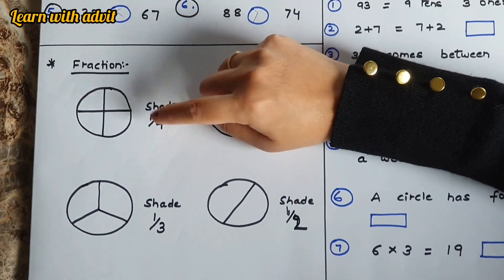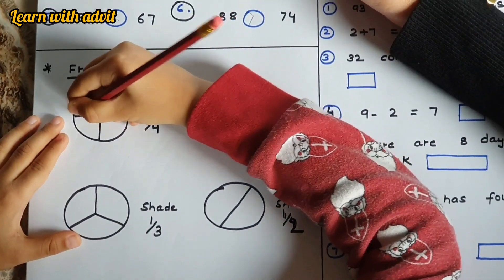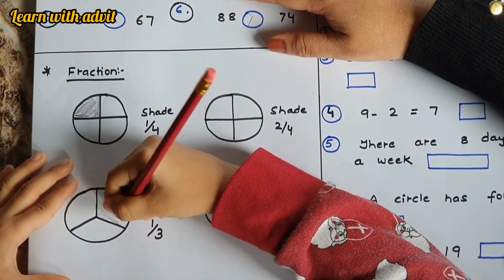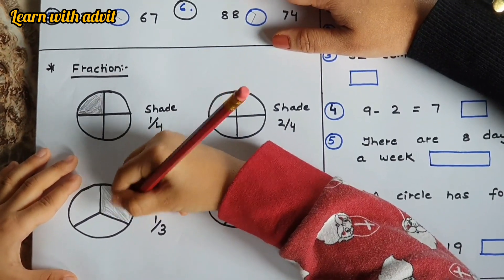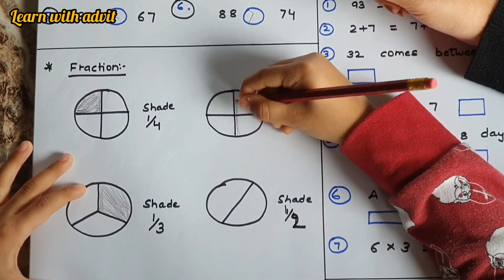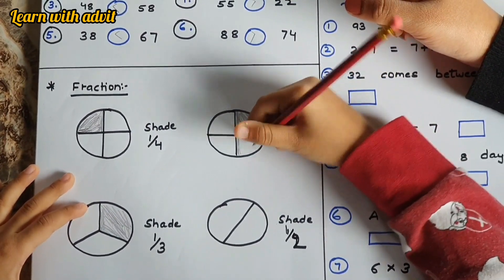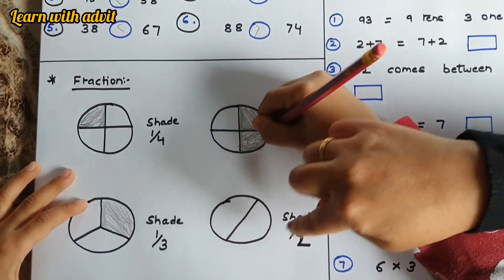Here are some fraction shading questions. This is a circle with four parts — shade one quarter. Good! Here, shade one third — it's a triangle. Good! Here, shade two out of four. That's a half.